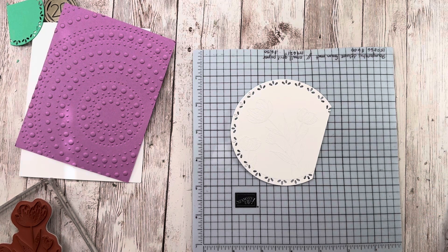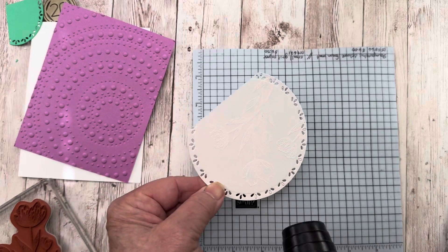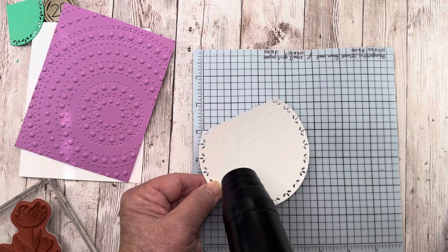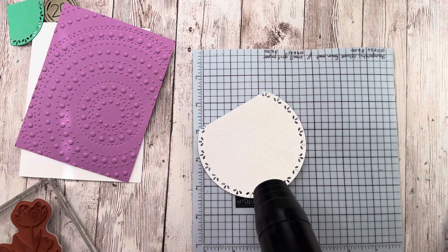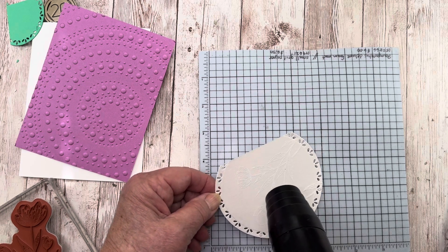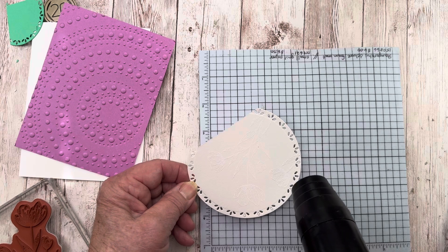Let me get my heat gun. I said this is white embossing powder, but it's actually clear embossing powder. Actually, checking again — now it's white embossing powder. The reason that's important is because I'm going to watercolor it next. If I used clear it would look similar, but I kind of just like the white a little bit better for this technique. So that's what I used.